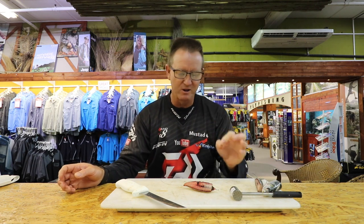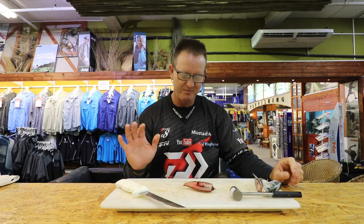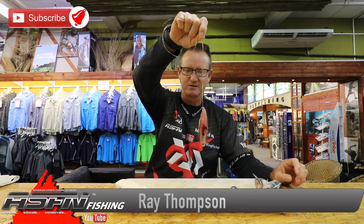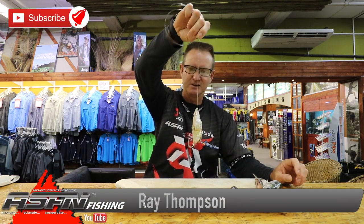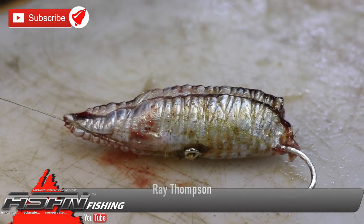Very simple, very easy — and it not only catches blue rays but will also catch the odd cob if you want to call it that. It's a good all-round bait and one of my favorites when it comes to sardine. Shared love it too! There we go guys — very quick, very easy, and you can throw it a country mile.